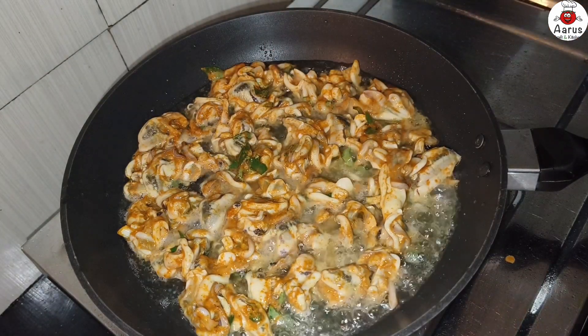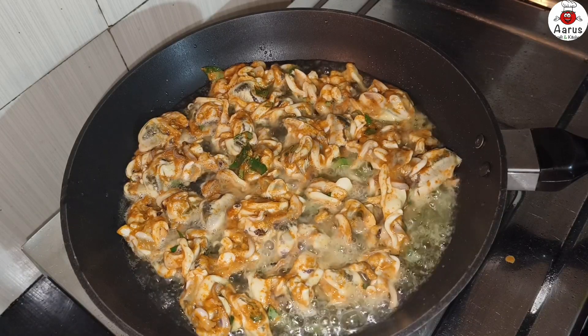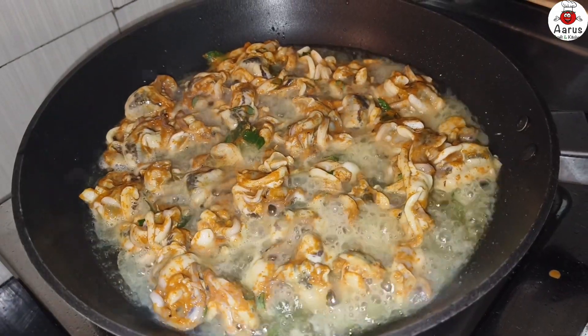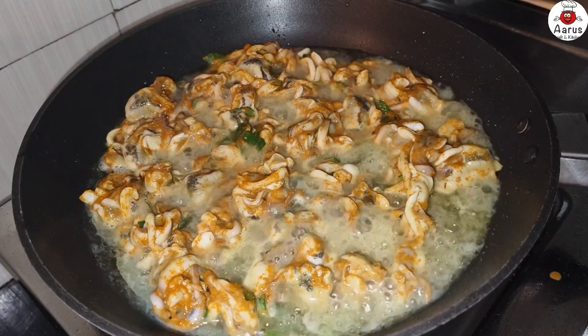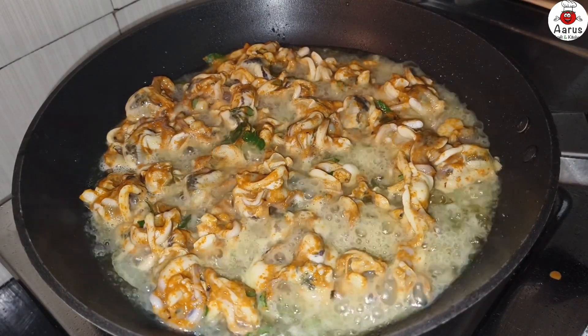Then, we will taste it. When we have a taste, we will put it on with soft. It is the first time we came to this. Once again, we can try to make a very sour cream.